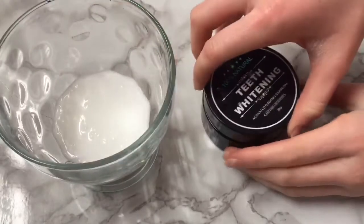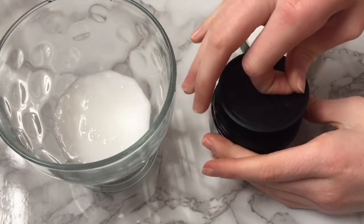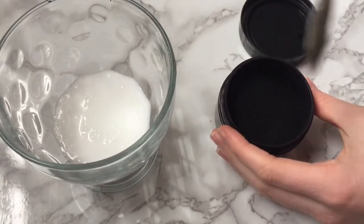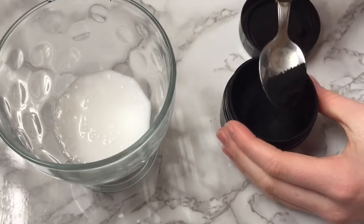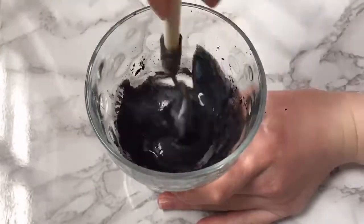Take the activated charcoal and add about a teaspoon into the PVA glue, then just mix it together and you're done.